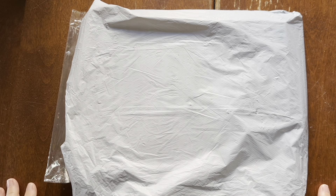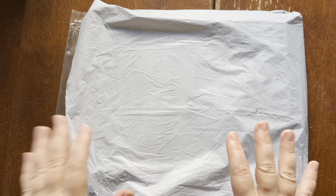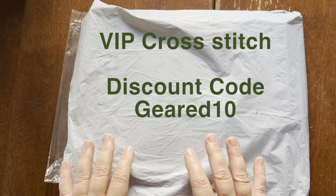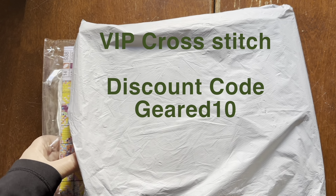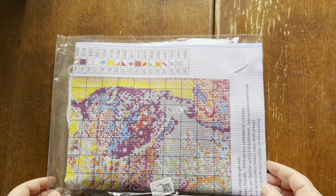Hello friends and welcome to almost the last day of bird week. This is going to be a partial unboxing — I got an order from VIP Cross Stitch, and we do have a discount code which is GEARED10. I have several items in this bag but we're only going to unbox one of them today, and then I'm going to work on it a little bit because one of the items is bird related.